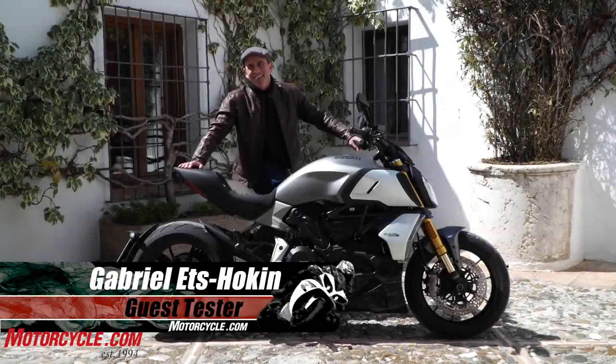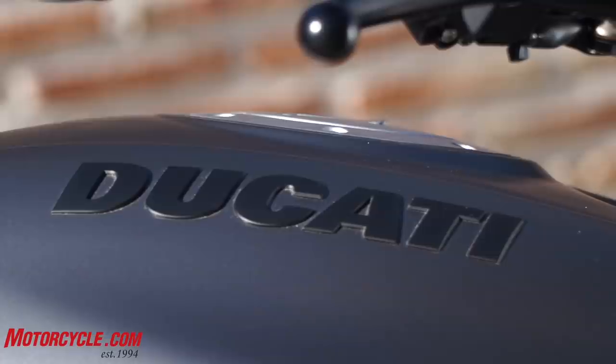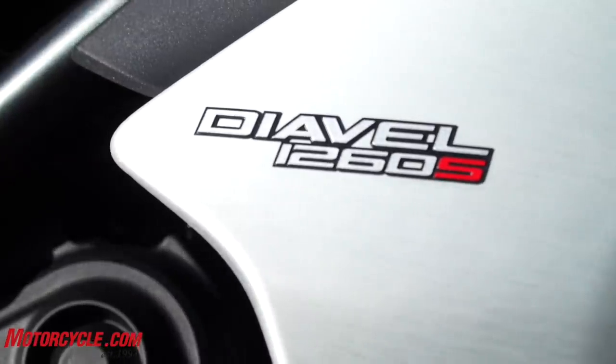Hi, this is Gabe Edspoken. I'm in Ronda, Spain. I'm here riding the Ducati Diavel 1260. This is the 1260 S.